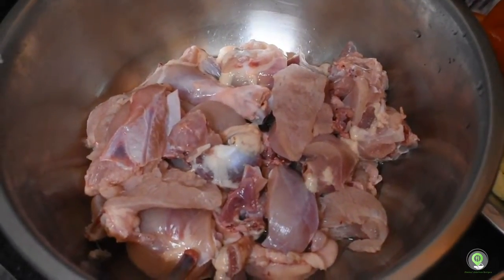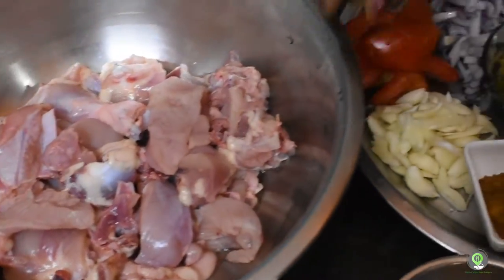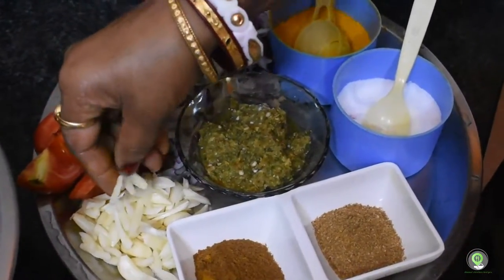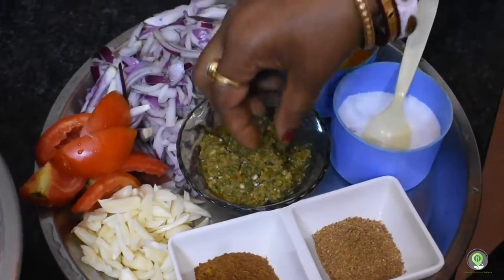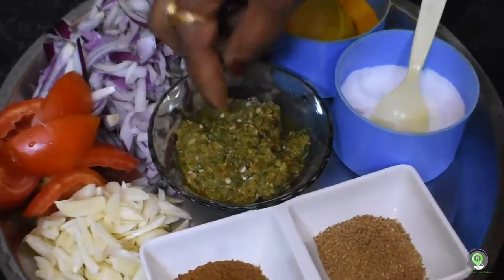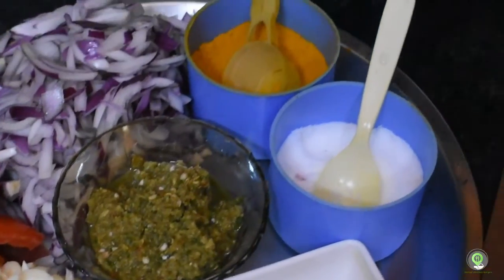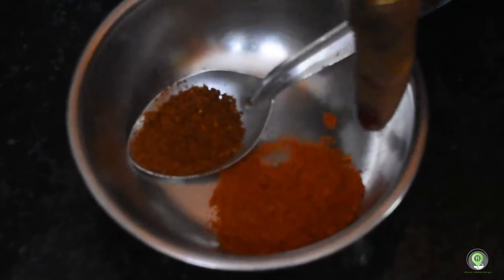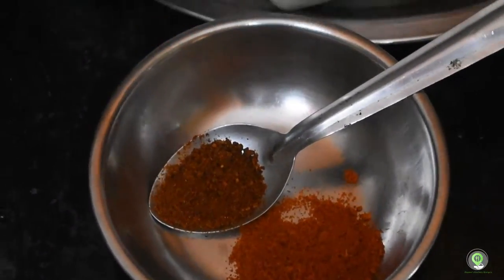Chicken, tomato, and paste. Olive oil, spice, raspberry, lime, olive.